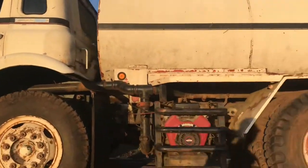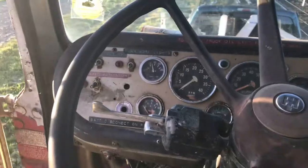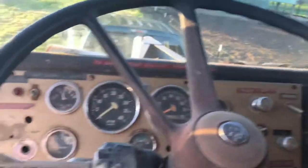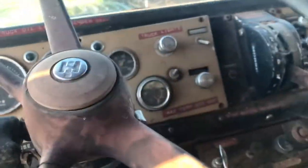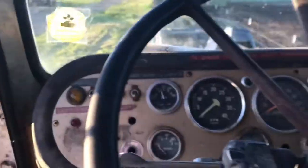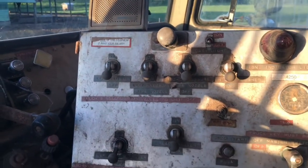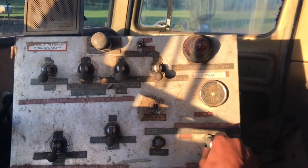I'll jump up into the inside and you guys can see that. So here's the inside — really dirty like I said, we just got it. I'm not used to all these switches; there's switches everywhere. I've never really been in — I guess you could call this a semi truck — but this is all for the water system and all that.